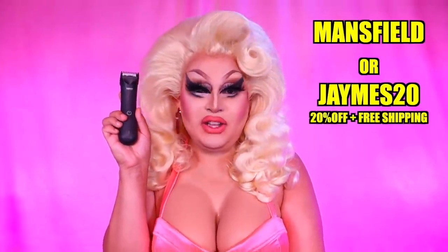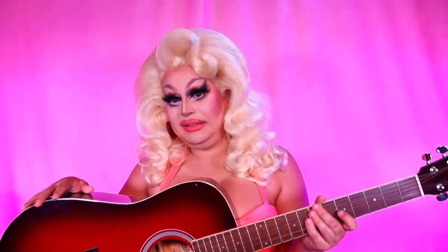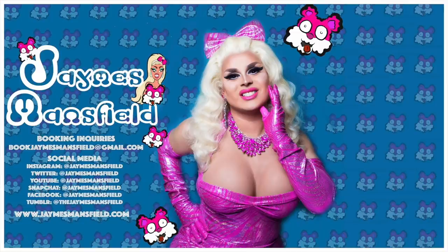Grooming can be an absolute drag, but thankfully I have Manscaped — use my code 'Mansfield' or 'James20' for 20% off your purchase plus free shipping. This is a really fun over-the-top Barbie look. It's sort of like if you go to Walgreens and see those Walgreens exclusive Barbie dolls for seven dollars — that's kind of what you're getting. I also found this thing on eBay for $10 — look how crazy this is, it's Barbie. Now if you'll excuse me, I have to go pre-record my Full Coverage Fridays. Until next time, bye! Click here and watch me style a subscriber-submitted wig, or watch me make the biggest hair ever with one wig — click it, you know you want to.